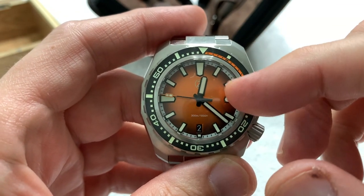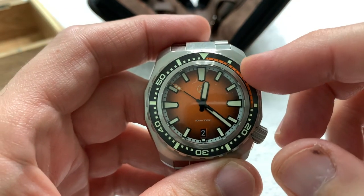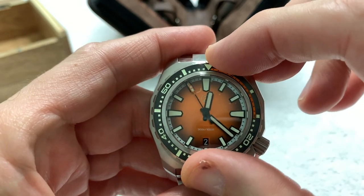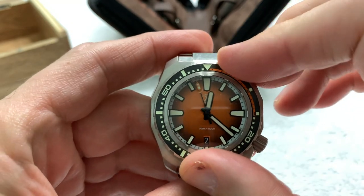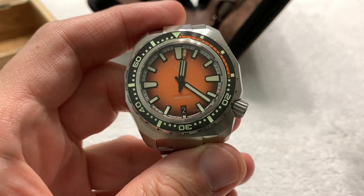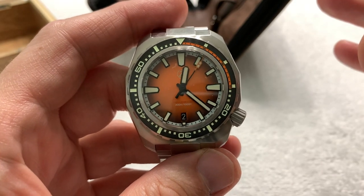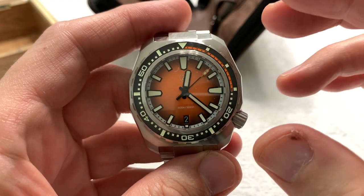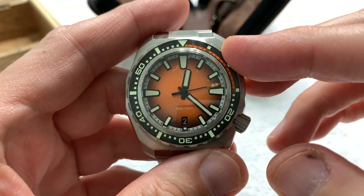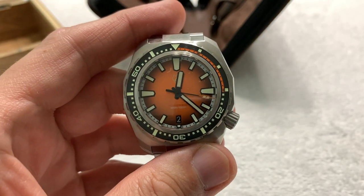We tried out a new color. This was a color I actually suggested that Zelos do way back when on a couple of different watch lines. I suggested it for the Mako, I suggested it for the Great White, I suggested it for the Swordfish and the Hammerhead. And finally I was listened to and we got an orange on the Hammerhead.